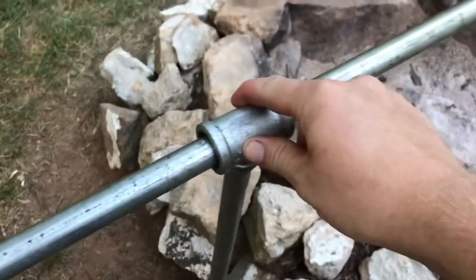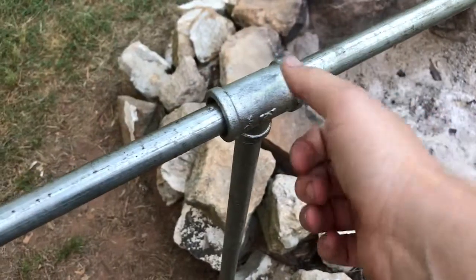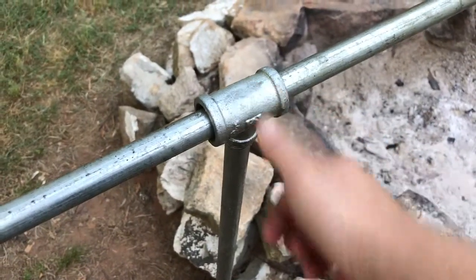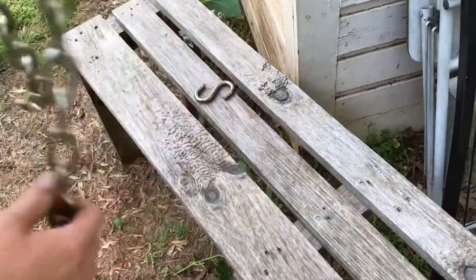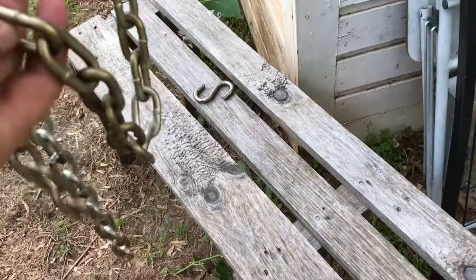Once I put the tee on the four-foot section, I just took a sledgehammer and drove it into the ground.